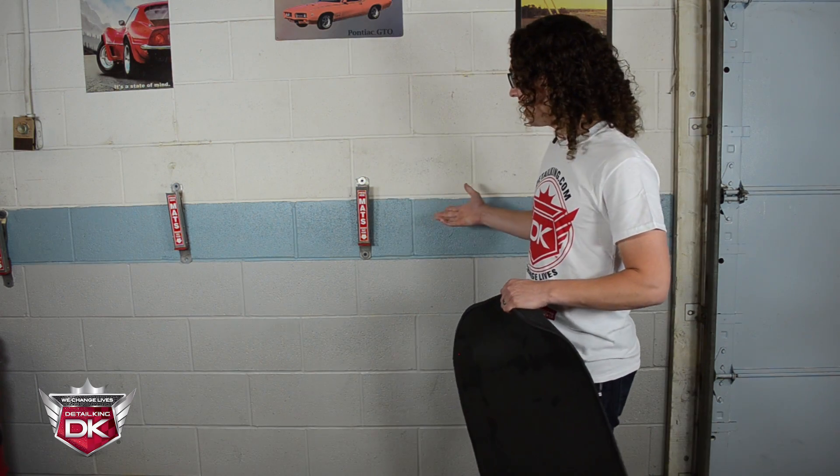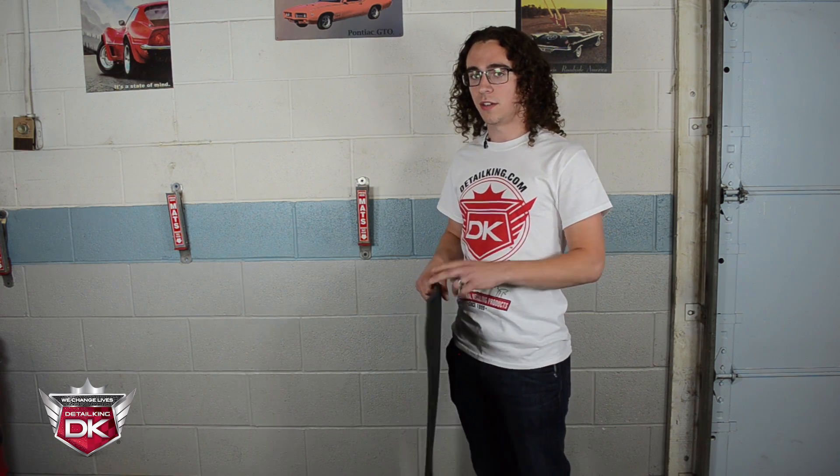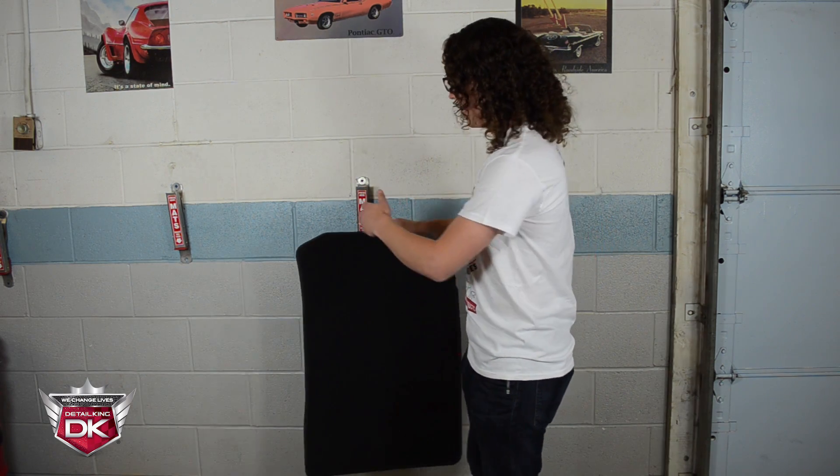I'm here at the DetailKing headquarters in the training center and as you can see we have a couple mat hangers hanging on the wall here. These specific mat hangers are available in both aluminum and steel. And now I'm just going to demonstrate how easy it is to hang these mats.